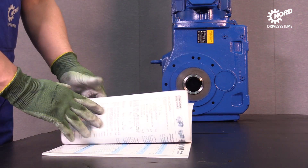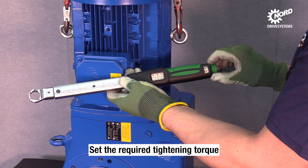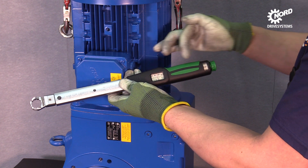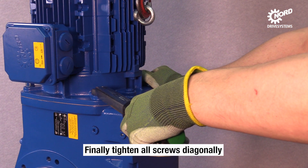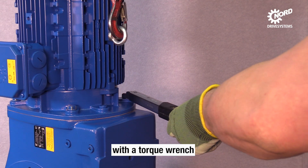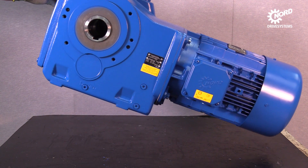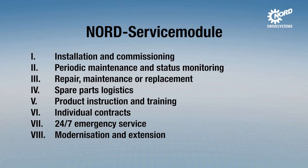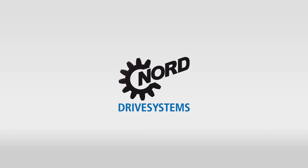Look up the necessary tightening torque in the manual and adjust the torque wrench. Tighten all screws crosswise with the torque wrench.